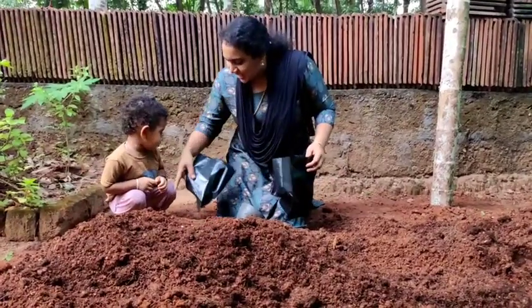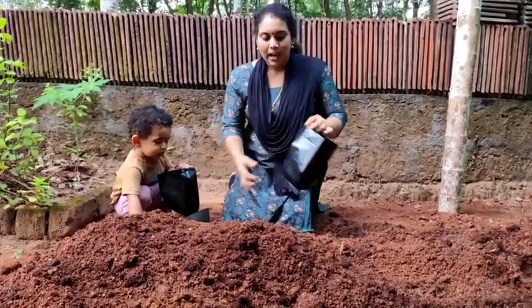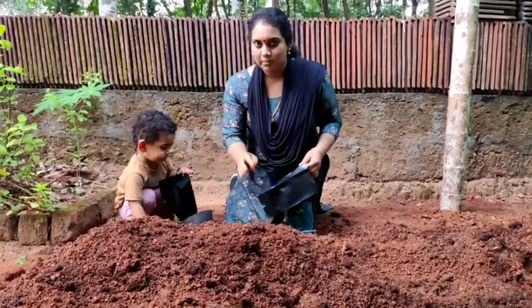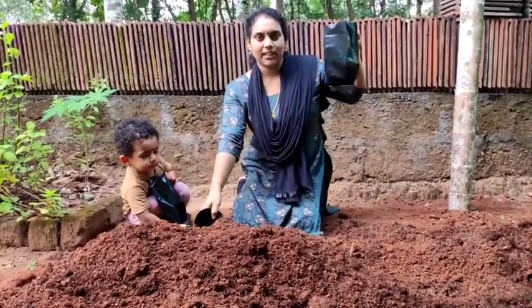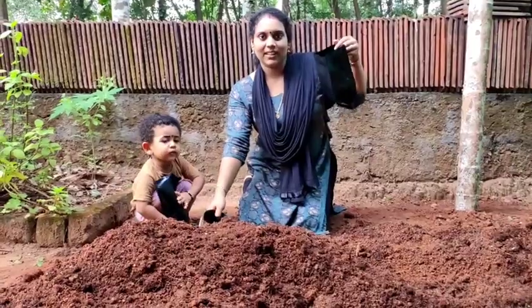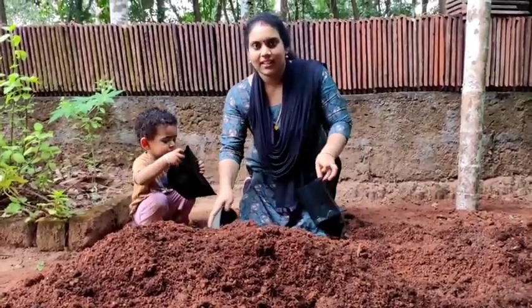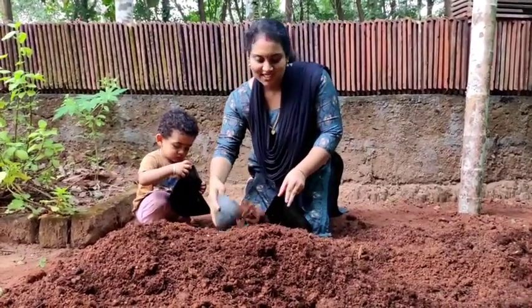I want to cook it. If we cook it with all the bread, we'll cook it in our kitchen. Then we'll cook it in the kitchen.